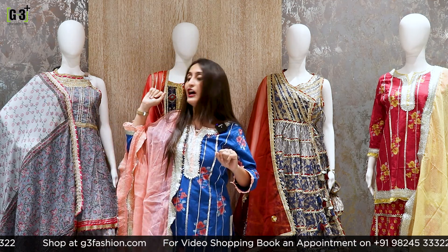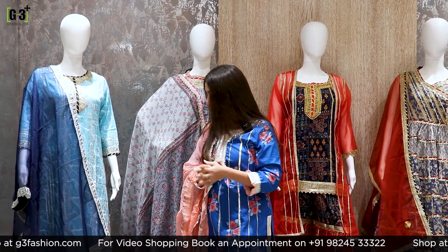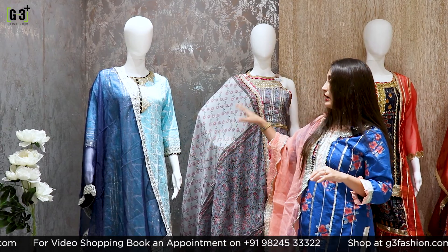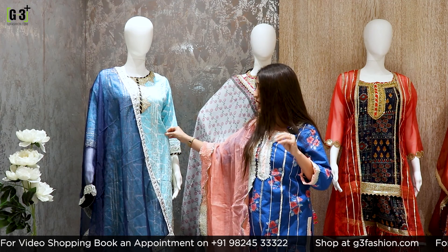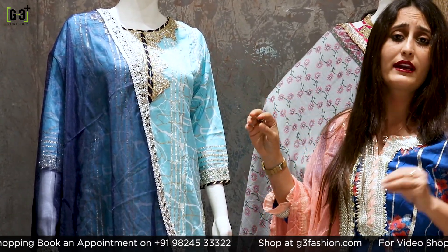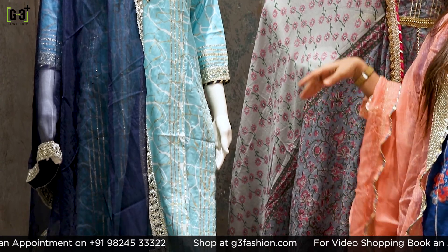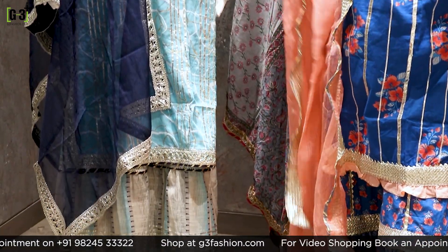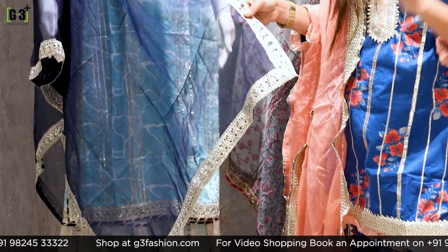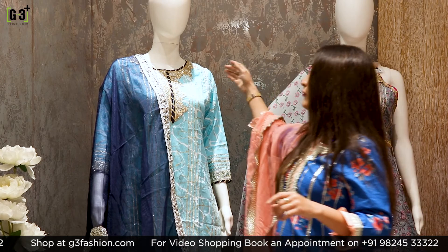Let's start. The first sharara suit is based on a pastel aqua blue color. It's a classic sharara suit with a crafted design. This is a coat-cut style in a halter neckline with a strap detail. The suit is paired with an organza navy blue dupatta, and the trimming is highlighted with gotha patti work.